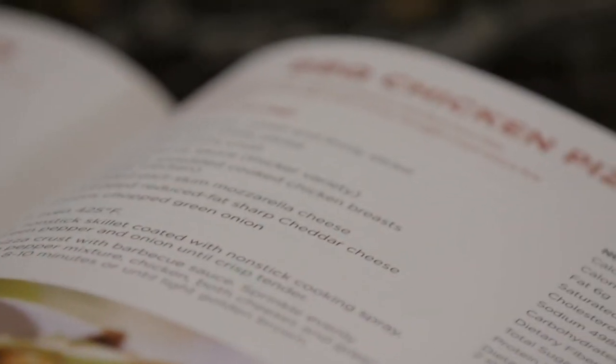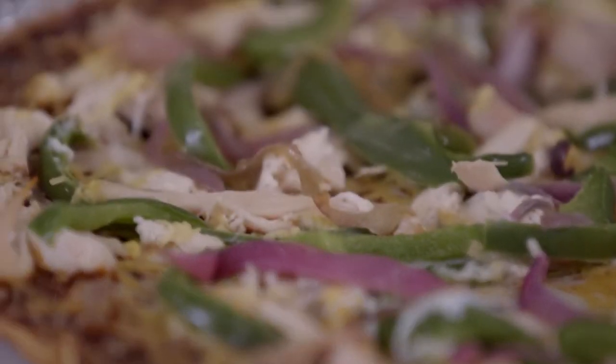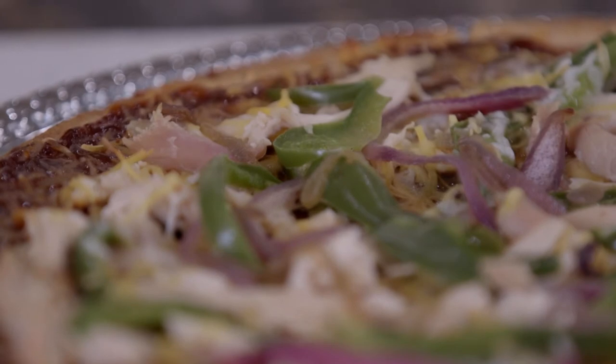I have a great recipe for a barbecue chicken pizza. It starts with a pizza crust. You can use rotisserie or leftover chicken and pre-cut veggies. Simple to make. So let's get started.